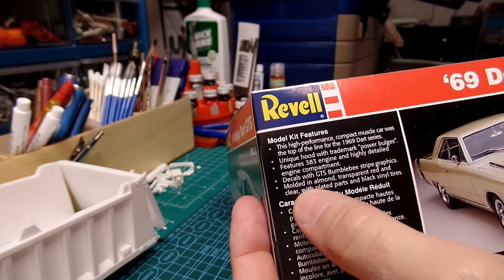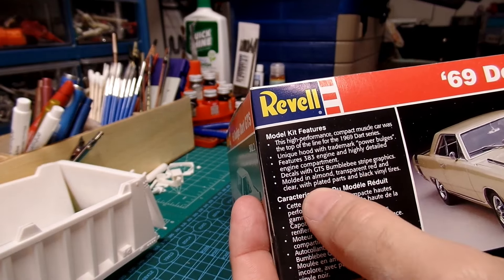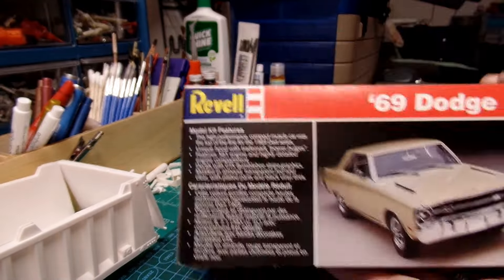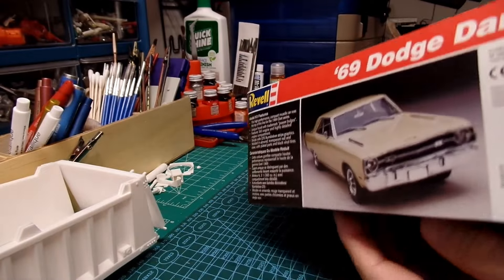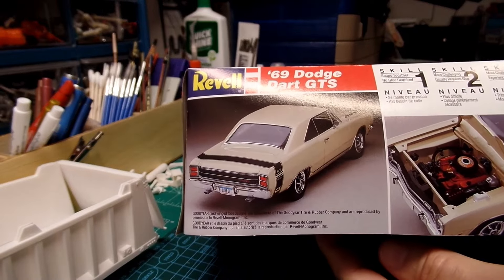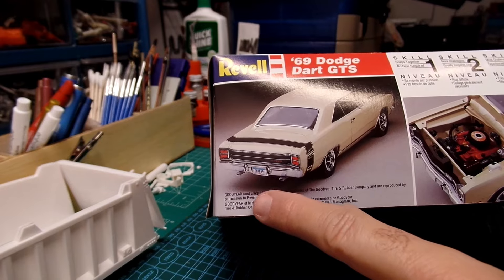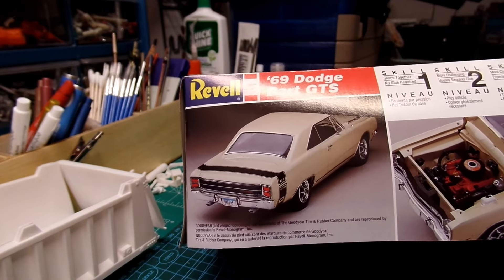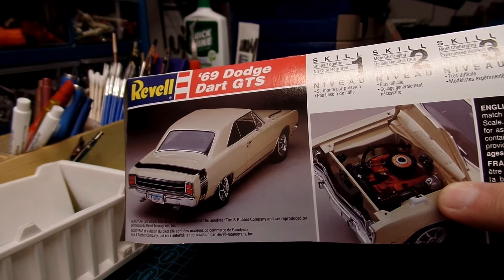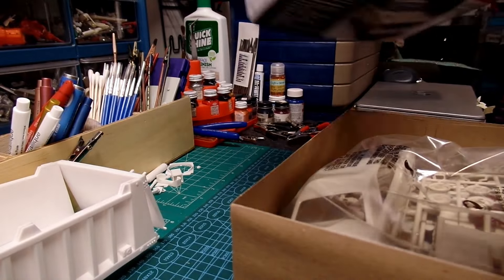It features decals with GTS bumblebee stripe graphics, molded in almond, transparent red and clear with plated parts and black vinyl tires. Here's a side shot and another side — there's your bumblebee stripe, very nice. Looks like the tires are going to be good. There's a nice looking engine compartment. I took the shrink wrap off many years ago.